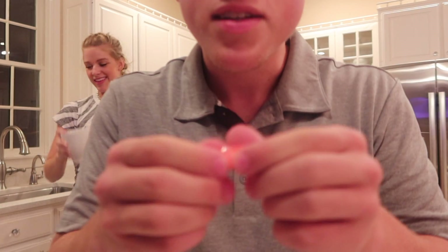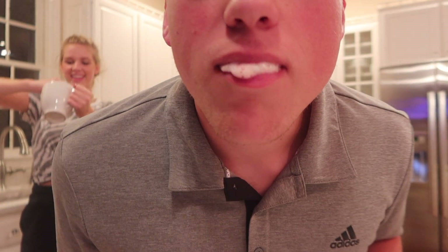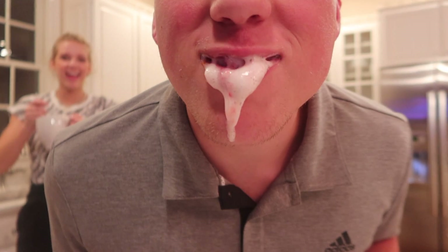Mix it up. Is that ASMR? You're dripping on my kitchen table! Did you just mix it up?